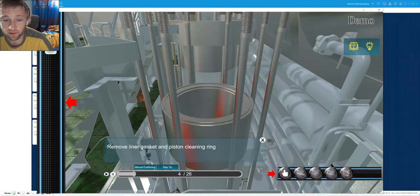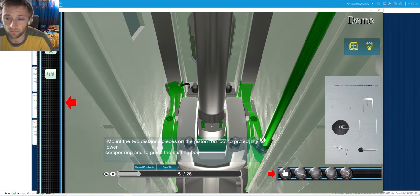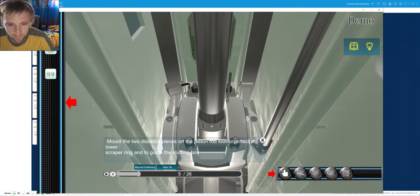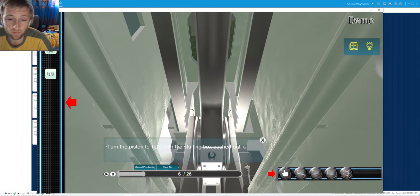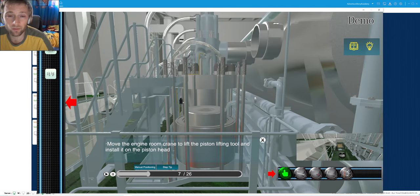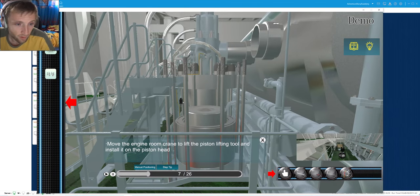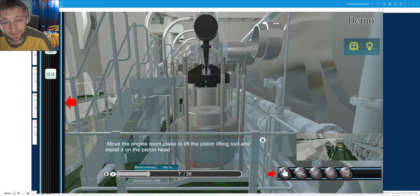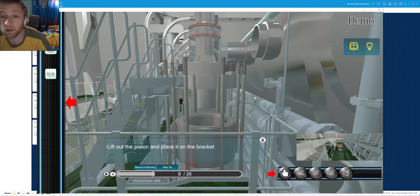As you can see, the nut is removed, the piston cleaning ring is removed, and now six stuffing box rings are removed. We place the rods for the feet - this kind of rods will next hold the stuffing box when the piston rod is picked up with the piston. Now we go to top dead center and we can pick up our piston easily. We get the lifting tool.